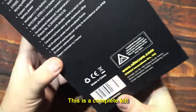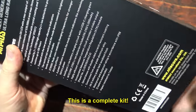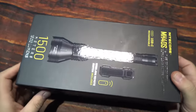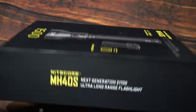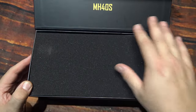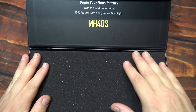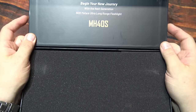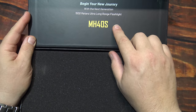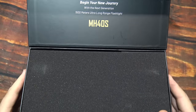Now they wanted me to test and review this light, so let's wait no further, let's open it up and see what's in. As you can see here, very nice box and packing — make sure you get your light without any issues. It says 'begin your new journey with the new generation of flashlights from Nitecore.'